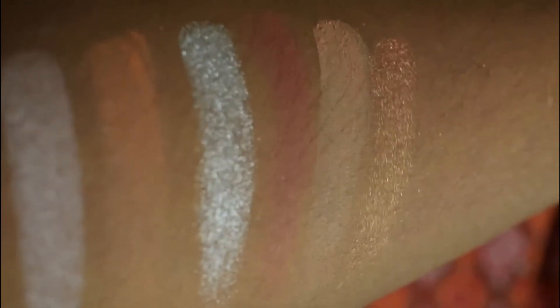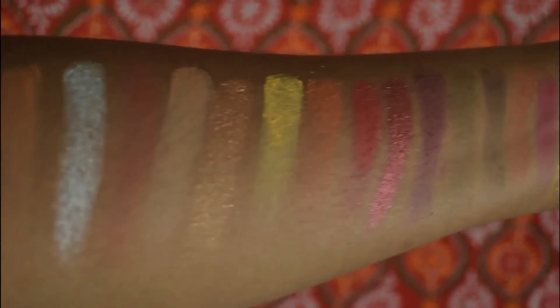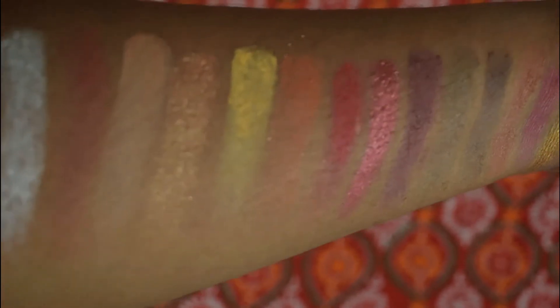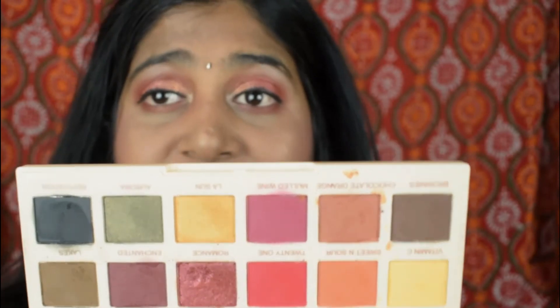This is the first row of shades — they're buildable with just one swipe. Here are the row two and row three shades. You can see all the shades; they're so pretty and nice. The swatches are actually not doing the palette justice. I really love these pinky shades.